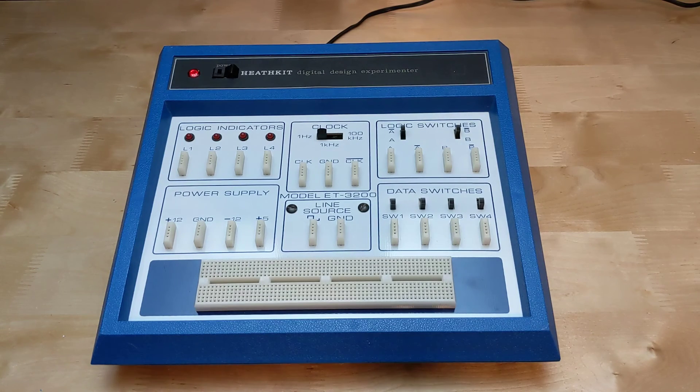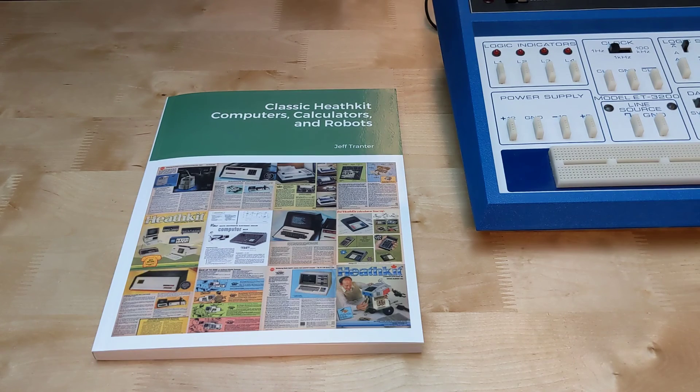The ET3200 was a useful piece of equipment for learning or prototyping electronic circuits, supplementing the training courses that Heathkit offered. It is still useful today for breadboarding small digital circuits. I also own an ET3100A which is similar but more geared toward analog circuits. If you're interested in Heathkit equipment like this one, you may want to check out my book, Classic Heathkit Computers, Calculators and Robots. It aims to be the definitive guide to Heathkit computers from the analog computers of the 1950s to the IBM PC compatibles of the 1990s, and includes coverage of calculators, the Hero line of robots, microprocessor trainers and peripherals, as well as software and tips on restoration and repair. It sells for about US$25 and is available from Lulu.com and other retailers like Amazon.